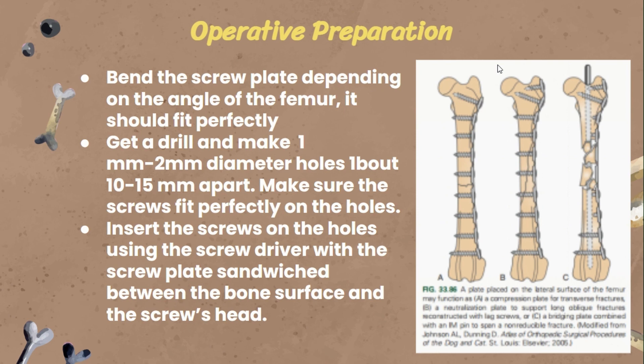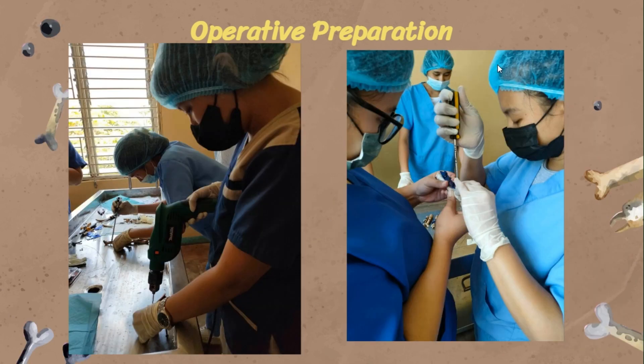We then inserted the screws into the holes using a screwdriver, with the screw plate sandwiched between the bone surface and the screw head.